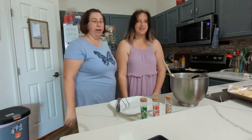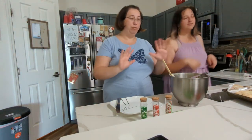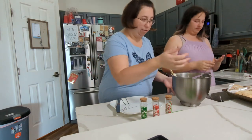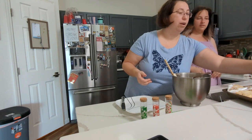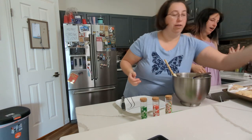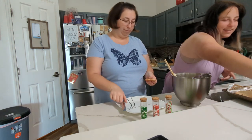All right, so the cookies have finished baking. Now they're cool enough for us to decorate. I think I wanted to do the snowflake one, and which one did you want to do? The kitty? Kitty!